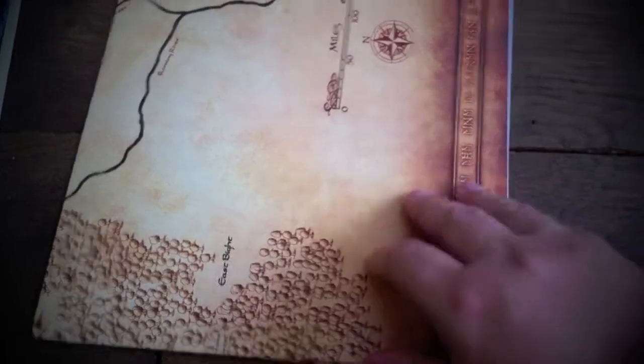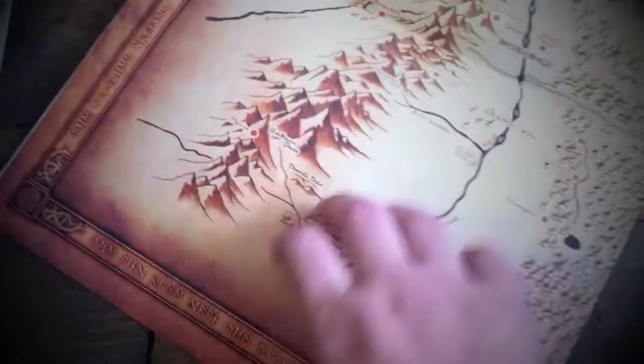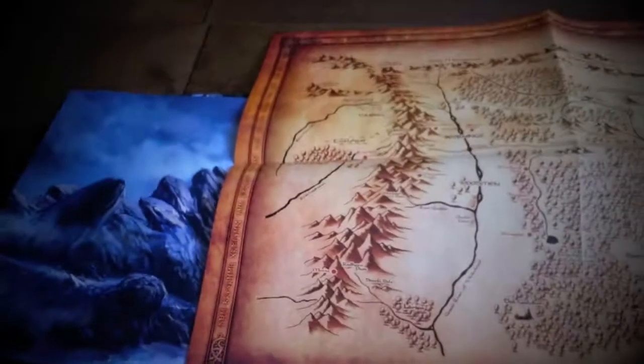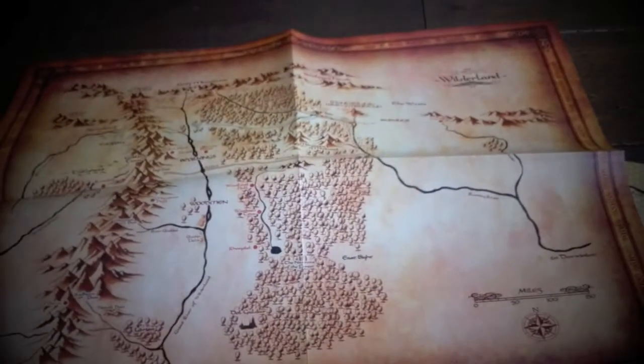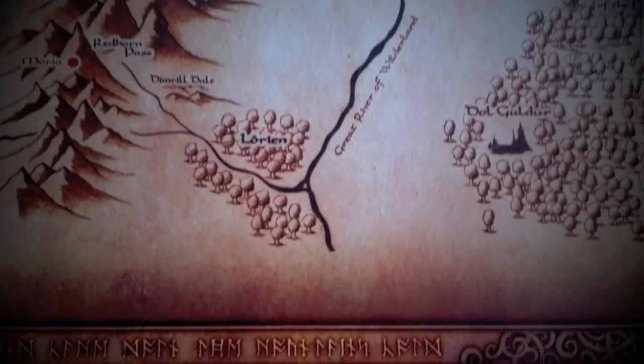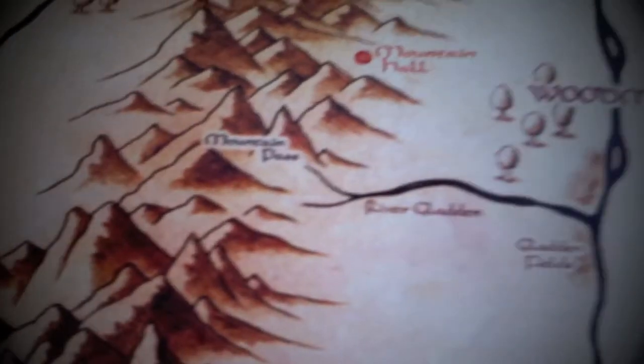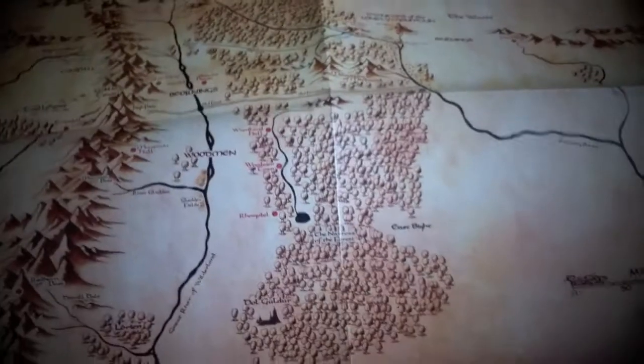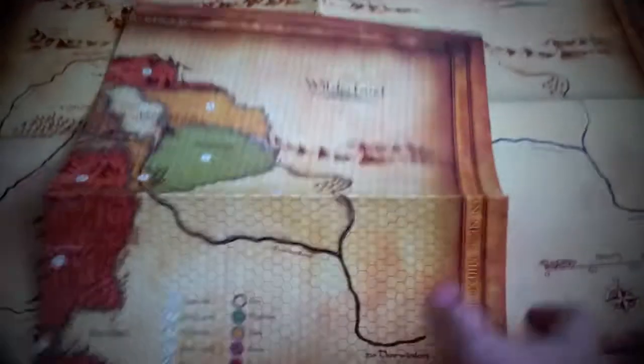We've also got two maps. The Adventurer's Map — opening it up, it's beautifully done, scaled nicely in relation to the size of the book. You can see the beautiful world map of Middle-earth. Having this on the table means players always have a map — right in the middle of Middle-earth.